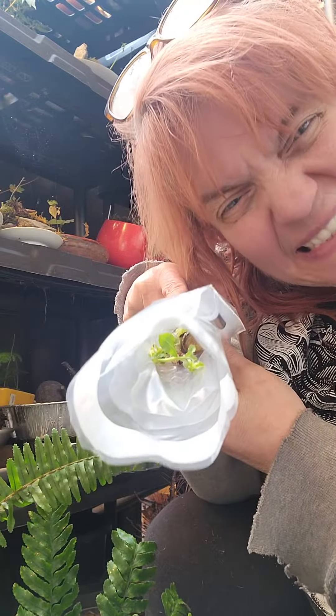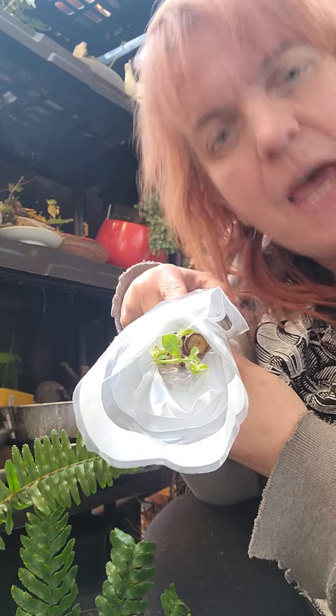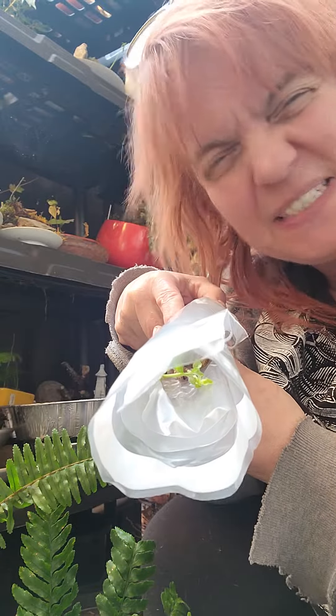Oh my gosh, can you see that? Do you know what that is? Pink Pussy Willow. I'm so excited.